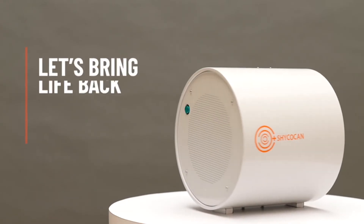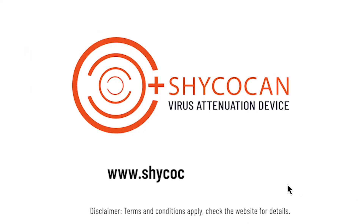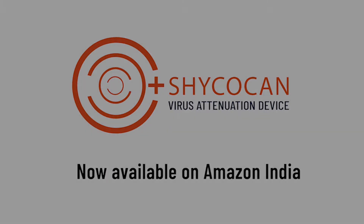Shagokan — let's bring life back to normal, and normal back to business. Visit ShagokanCorp.com today. Shagokan, now available on Amazon India.